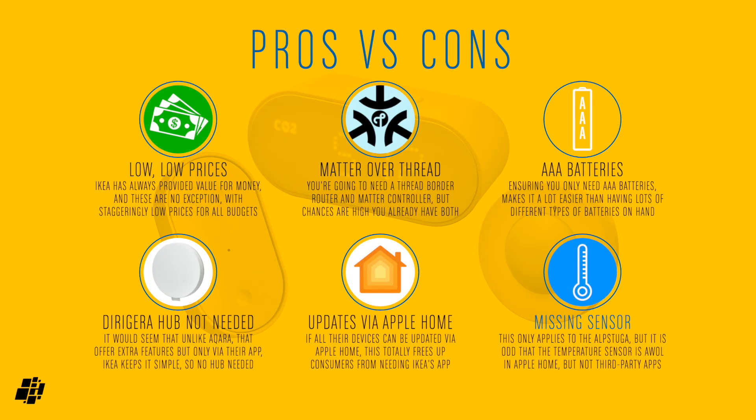Finally to the overall pros and cons. Although these do range in price — with the multi-sensor being the most expensive at around $30 — they are really good value for money. Matter Over Thread is another pro, which gives them a certain amount of future-proofing, which is amazing for the price. AAA batteries make getting replacements very easy. As they're Matter Over Thread, you don't need the IKEA Dirigera hub if you don't want to, as long as you have a Thread border router and Matter controller. If you don't have these set up in the IKEA ecosystem, you can still get firmware updates directly in Apple Home, which is great. The only slight con is the Alpstuga multi-sensor, with the temperature not showing in Apple Home — hopefully a firmware update can address this.